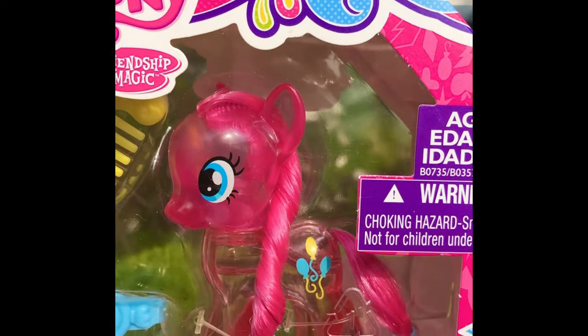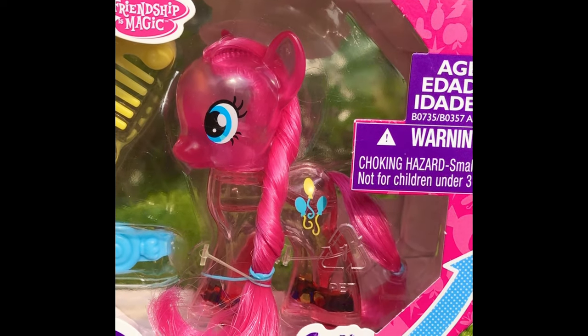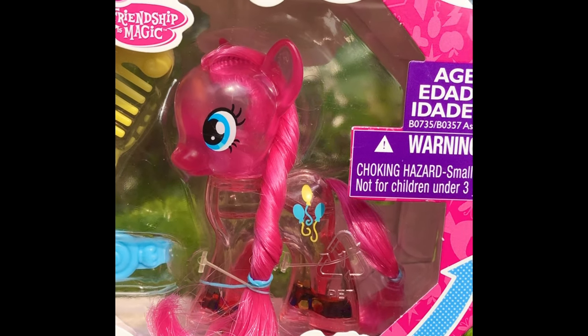Right now I'm back to adding G4 ponies to my collection. There are still so many that I don't have. Today I'll be unboxing this Water Cuties Pinkie Pie.